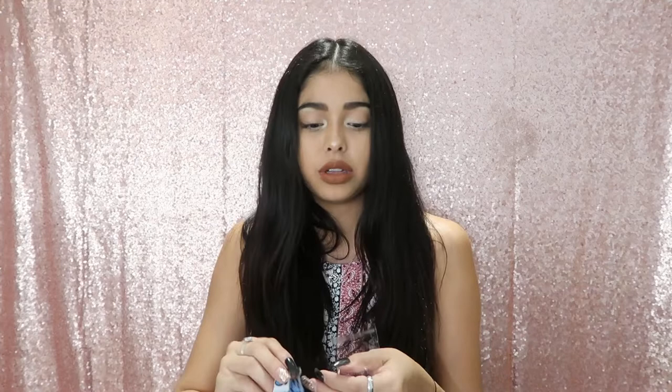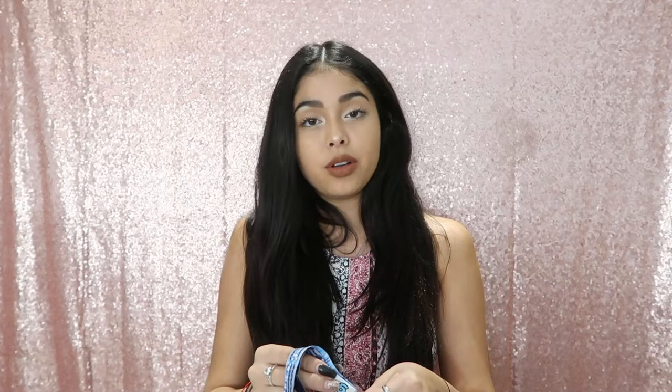My wristband is activated and that's pretty much it — it's really easy. Once you do that, they'll send you emails and notifications prior to Coachella. I'm going to try not to mix these up with my friend's wristband.